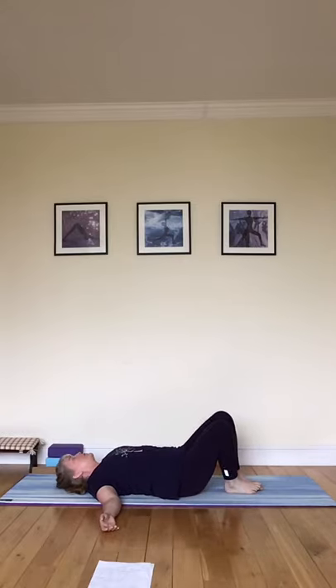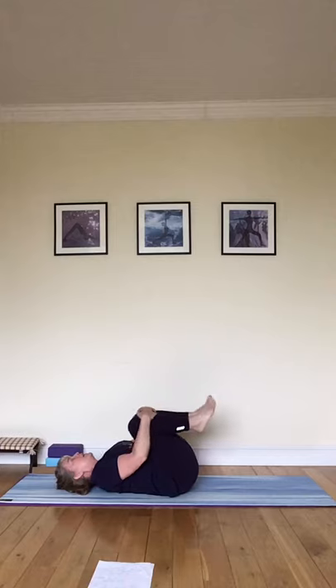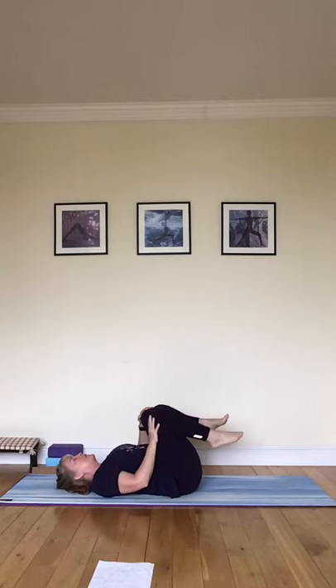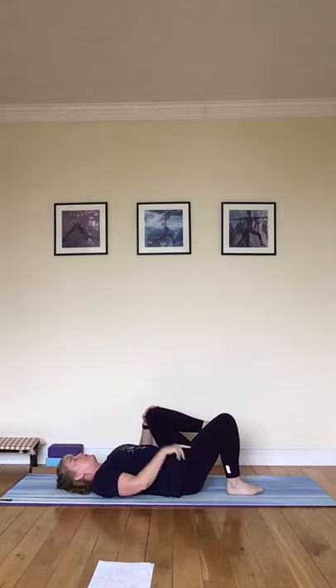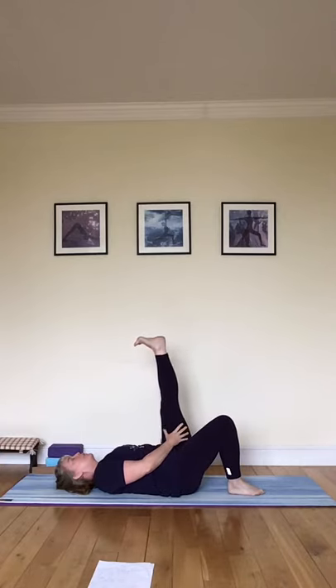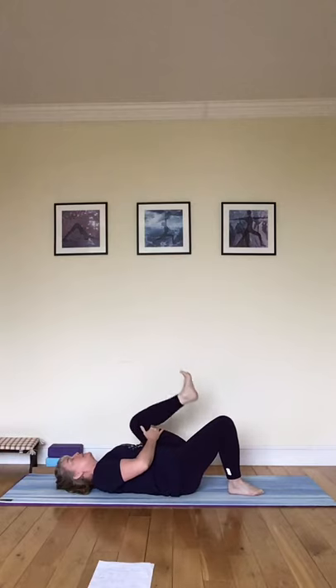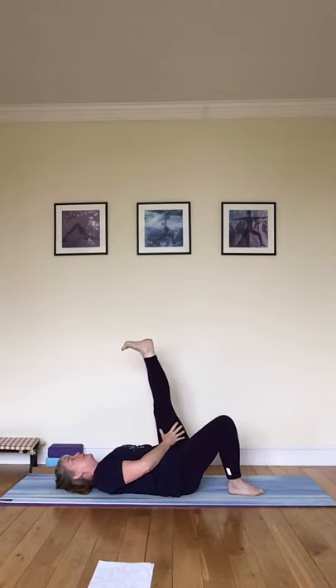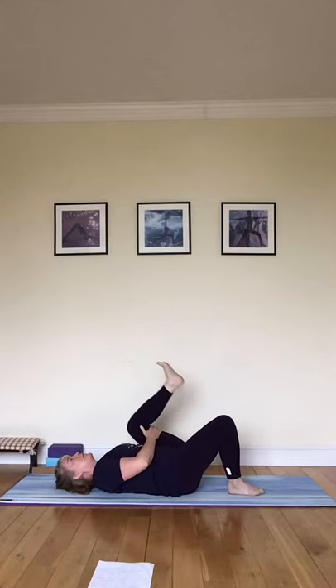Coming back up to the centre now, draw the knees in again, hugging them, side to side. Now we're going to do a little bit of a hamstring stretch. Put your right foot down onto the floor with the knee bent — this helps to protect your lower back — and stretch up into the left heel. Then bend the knee into your chest again, drawing it in, feeling that nice squeeze on the belly, and then stretching back up. And once more, drawing the knee in and stretching up.